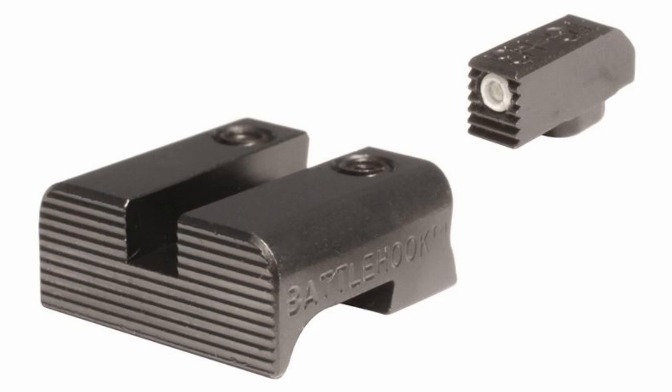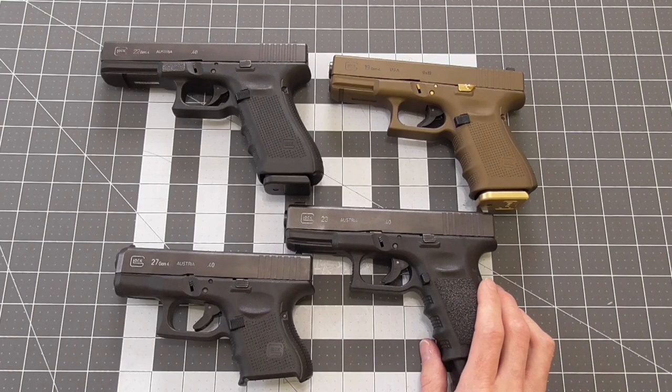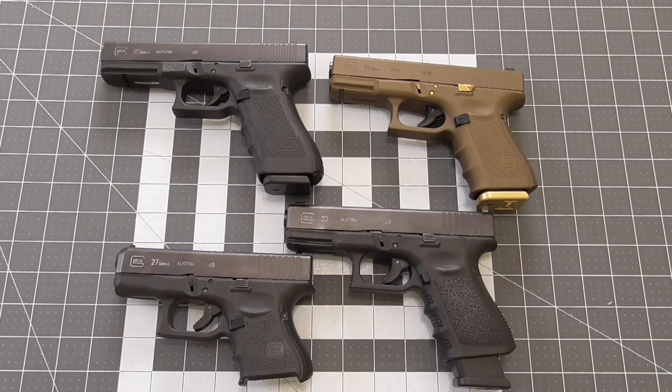One great high-vis option whether it be day or night is the TruGlo TFX. These are fiber optic and Tritium, which is kind of the best of both worlds for visibility. Some also like the blackened out rear sight with a simple Tritium or fiber optic front to keep focus on the front sight. These can be used as a carry sight but it is a more popular competition sight. If you're looking for this sort of setup, I would look into Warrant Tactical.